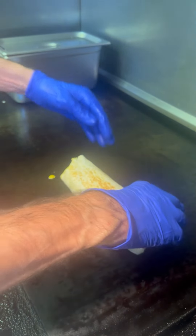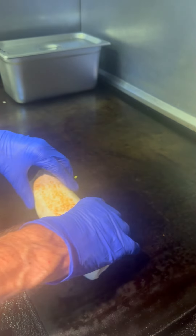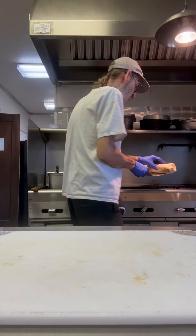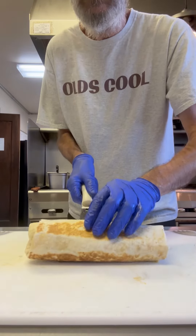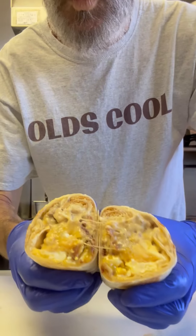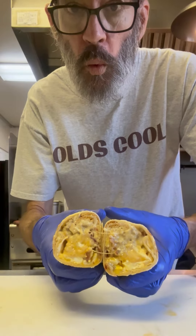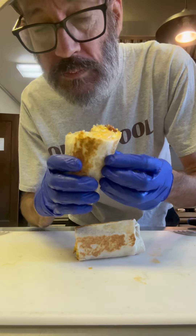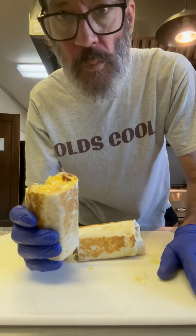It looks great — let's throw that down on the cutting board because it's time to take a bite. Let's reveal what this thing actually looks like. Get yourself a sharp knife and just cut right through the center. Look at that — wow! Biscuits and gravy breakfast burrito. Just get in there and enjoy. What a treat! Thanks for watching — cheers everyone!